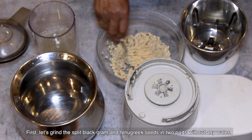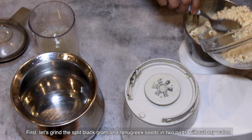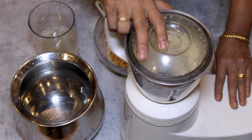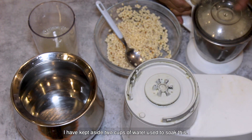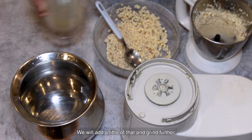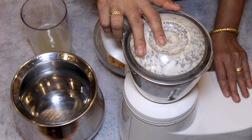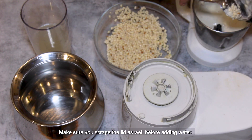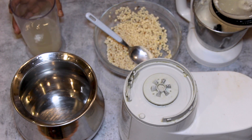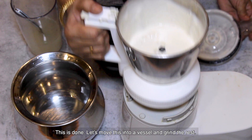We divide our own portions and we have to cut it in the origin and cut it in a little bit. We can cut it after we cut it. Let's put it in a spoon and put it in a bowl.